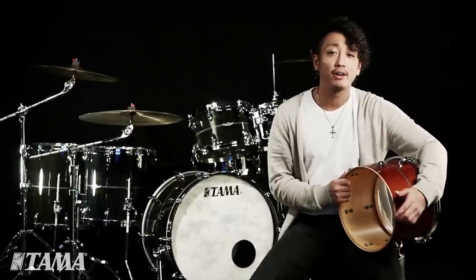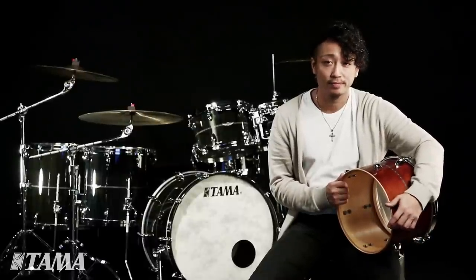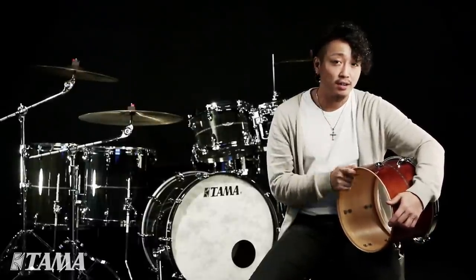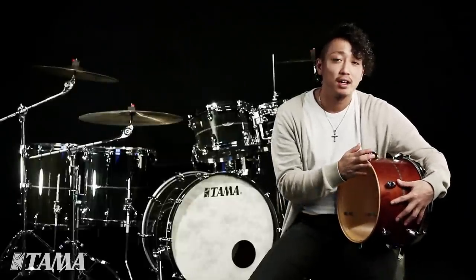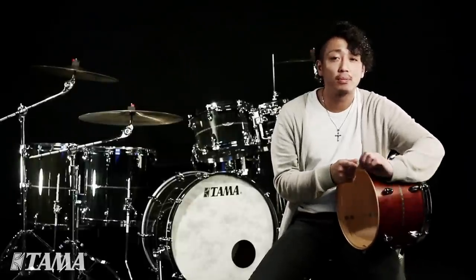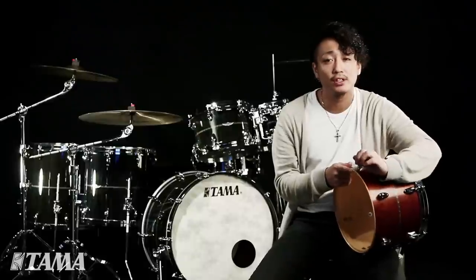Bearing edges are a vital part of drums. The key here is to have more contact at the bearing edges. This allows vibration from the drum head to the shell to travel more efficiently.